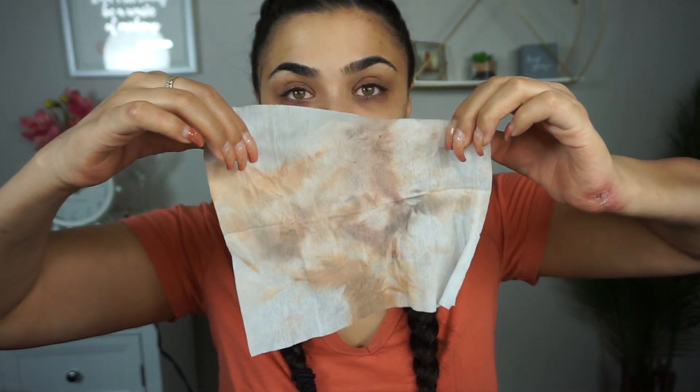Now we have our face with no makeup on thanks to the makeup wipe — and I'm going to show you guys the wipe, which took off a lot of that makeup. You're going to be quite surprised by the next step. I show this to my friends often: you think you've taken off all your makeup, but there's another step that should be done.